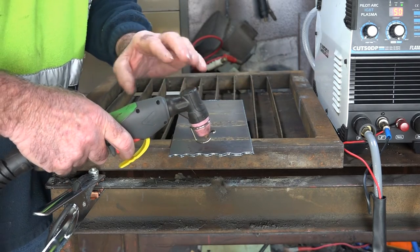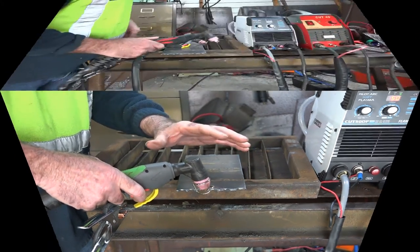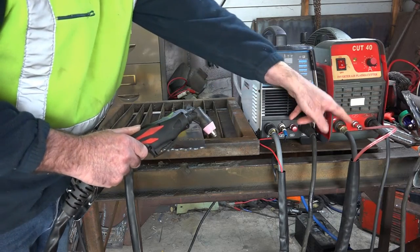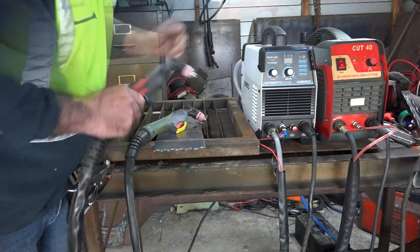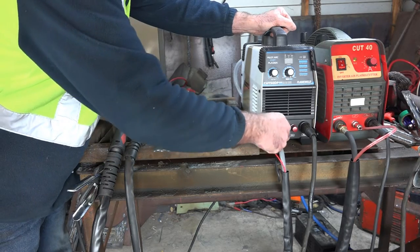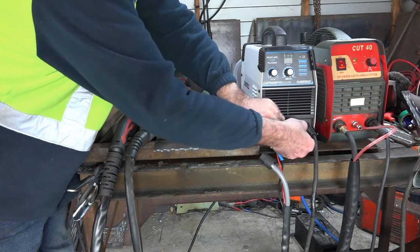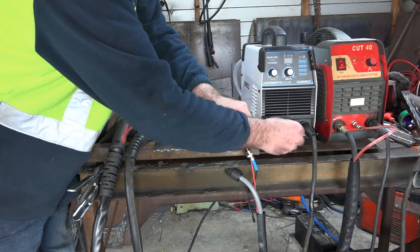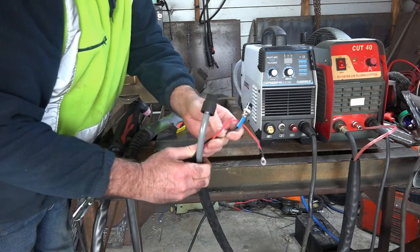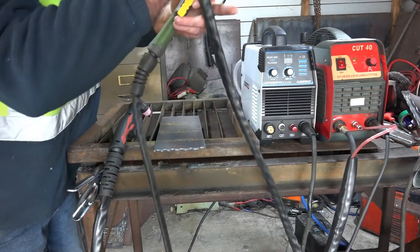What I want to know now is: can you use a Pilot Arc torch on a non-Pilot Arc machine, or the other way around? So what will happen if I try and use this non-Pilot Arc torch on a Pilot Arc machine? The wiring is basically the same — the only difference is the Pilot Arc wire. So we'll take all this off. Remember the Pilot Arc wire — don't lose the washer off it if you're pulling it off, because it'll start vibrating if you don't tighten it up properly. The only difference is it's got one extra wire — we'll get rid of that.